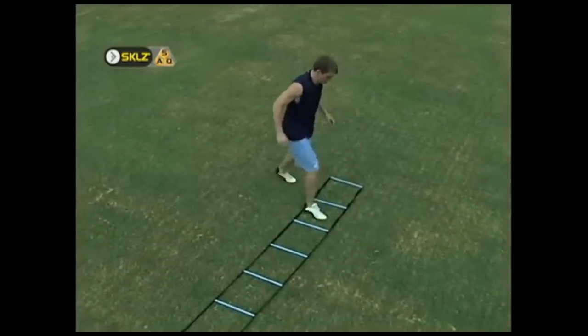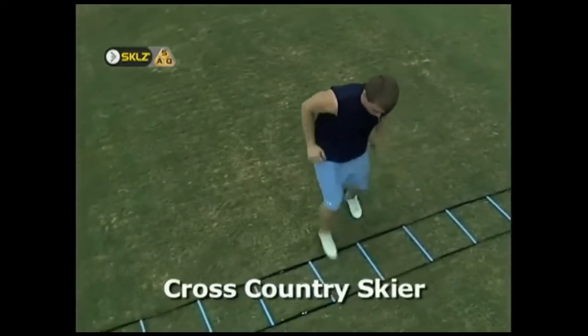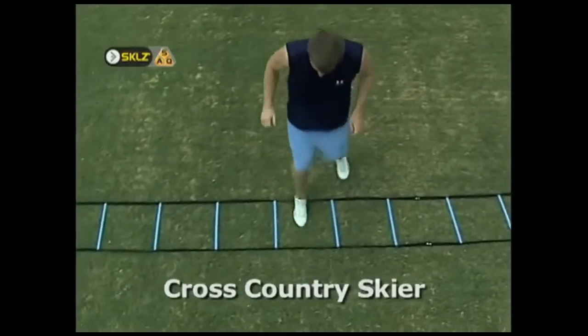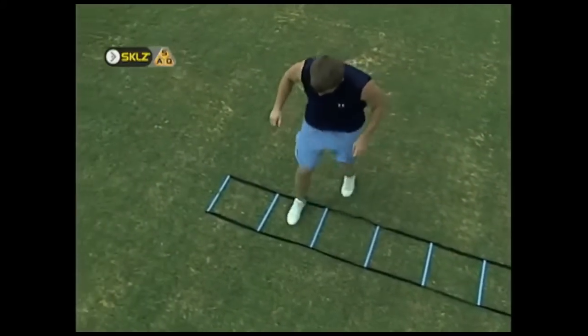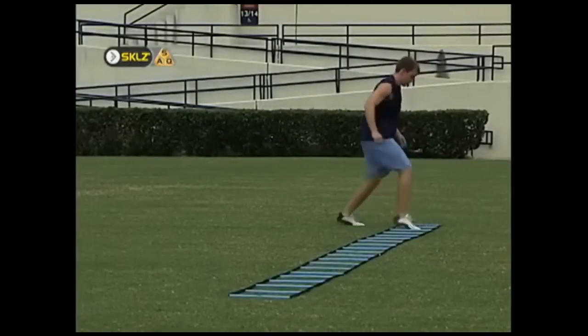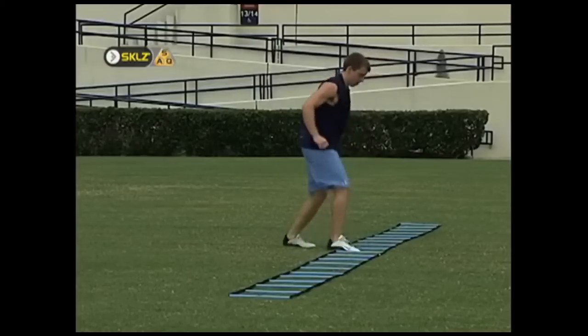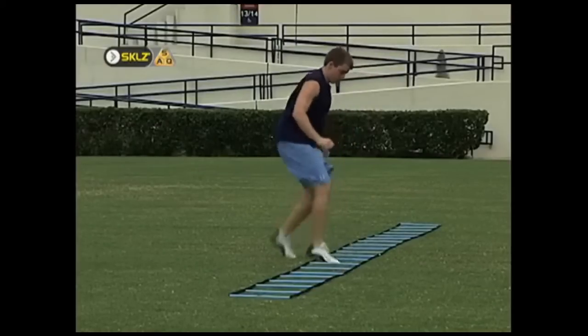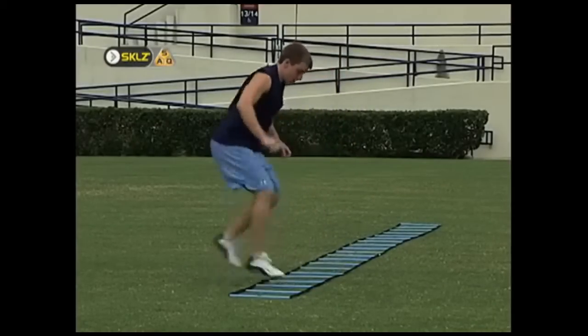The cross-country skier drill requires lateral balance and nimble feet. The athlete begins with the lead foot in the first square and the trail foot directly behind and outside the first square. The feet quickly switch places and then the athlete moves to the second hole and repeats. As with all lateral drills, the athlete should aim to keep his shoulders locked in a position parallel with the sides of the ladder.